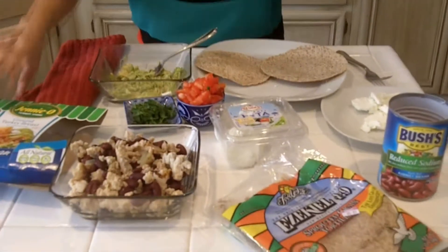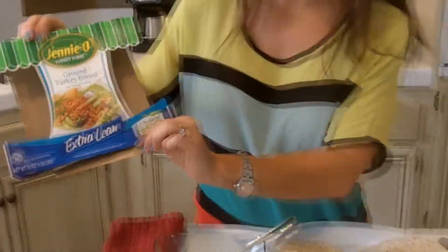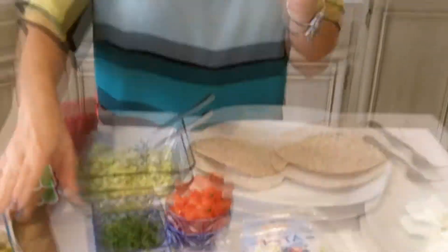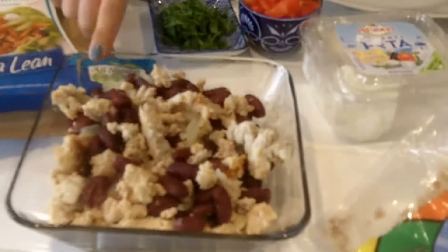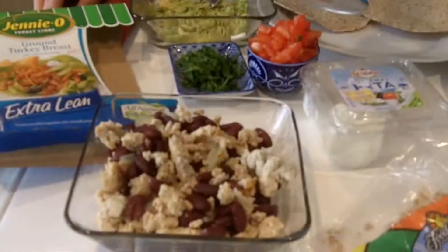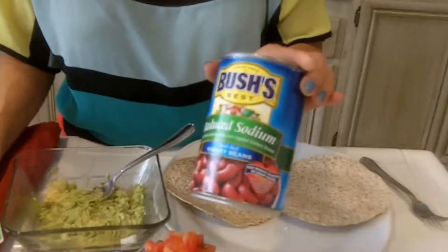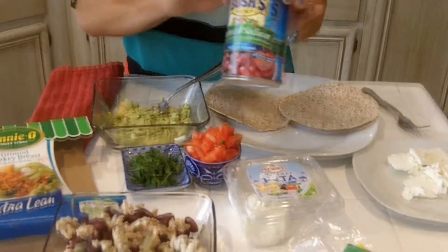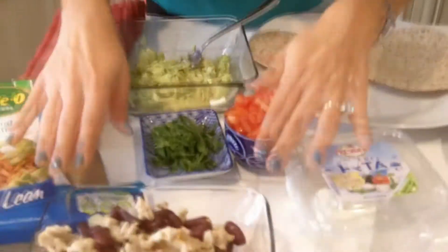I've already cooked the extra lean ground turkey — it's so low in fat, low in sodium, low in carbs, everything. I cooked it for about 20 minutes on the skillet with low sodium kidney beans. Once I opened the can, I actually rinsed them in water and then threw them onto the skillet, so I completely got all the salt out. I also added some onion. So that's already ready.